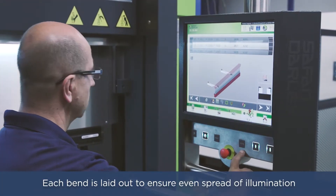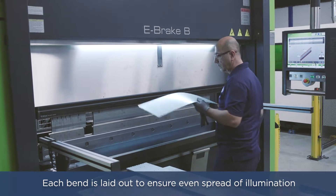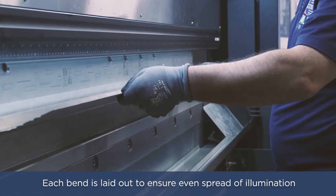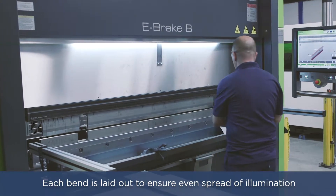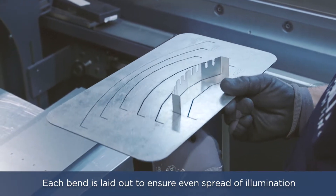The light engine, which will eventually house LED boards, is bent on an electric brake press which outputs 50 tons of pressure. Each bend on the IB LED is carefully laid out to ensure an even spread of illumination, as well as minimize light cancellation. After receiving the required number of bends, the light engine is now ready for powder coating.